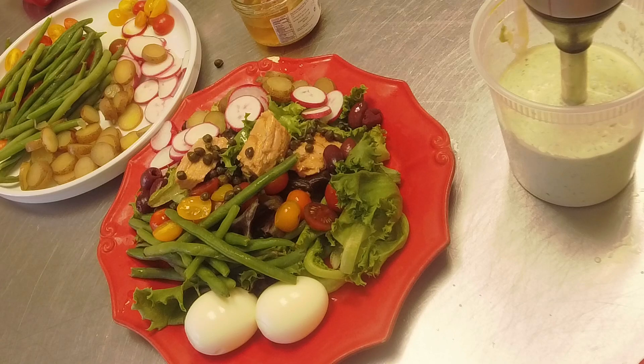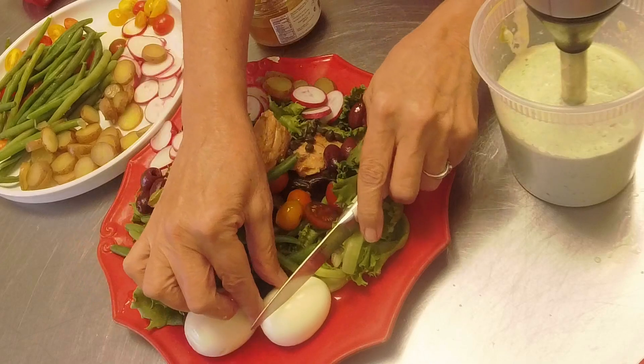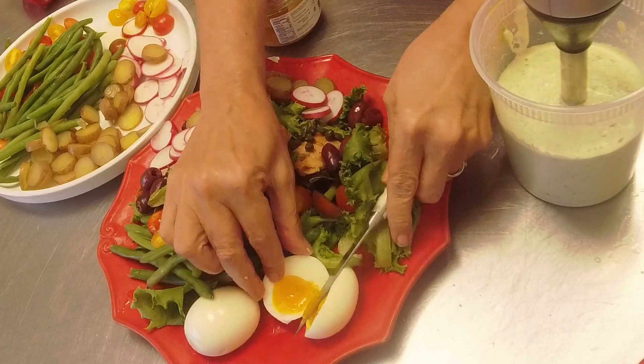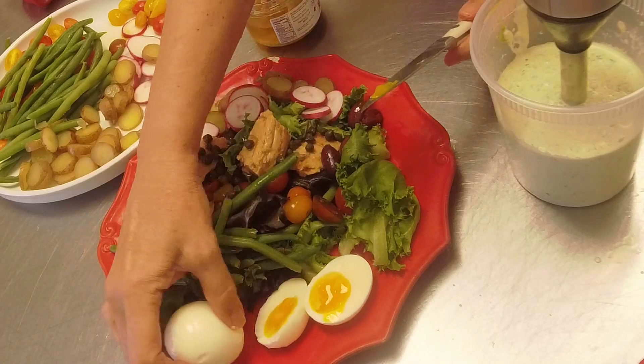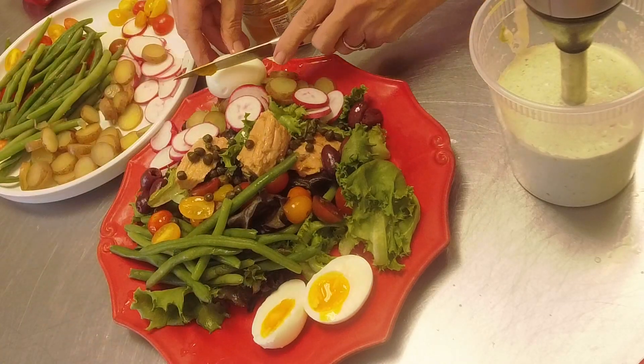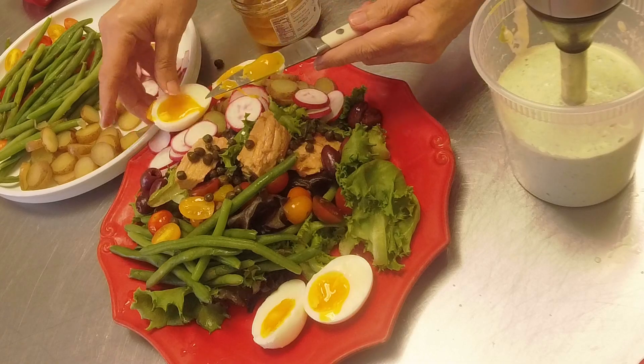Let me get a knife and cut those - and we'll be done. Do you see how nice - not overcooked, your nice creamy yolk. Now that is a perfect six and a half minute egg.